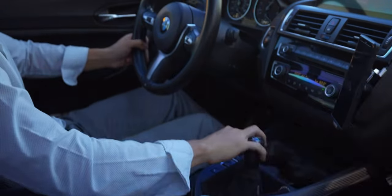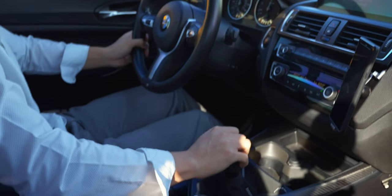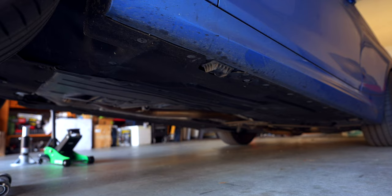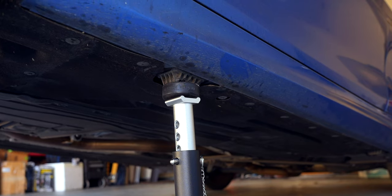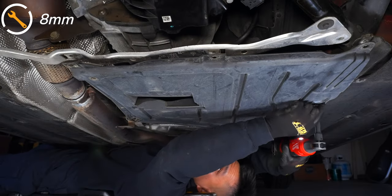Unfortunately I wasn't able to show the exact scenario, but let's remove the delay valve and see what happens. Start by lifting up the car and supporting it with jack stands. Then remove the under panel and rear splash shield, which has one pesky 10-millimeter plastic fastener.